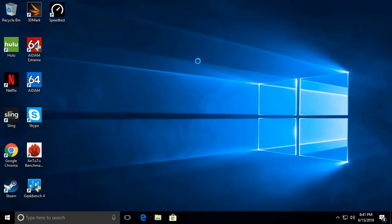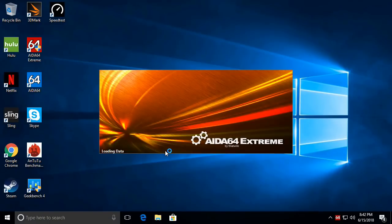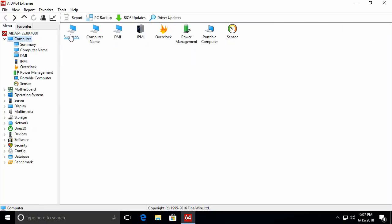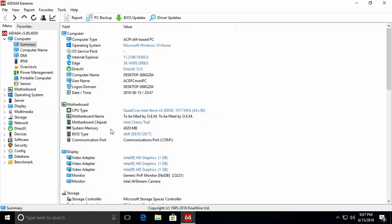I'm going to conduct this review similarly to how I review Android TV boxes, so you can get a sense of the performance difference between a mini PC and an Android TV box. First, let's look at hardware information. I'm using the Windows versions of the same apps used in my TV box reviews. For hardware info I'm using the AIDA64 Extreme app. Under summary it shows the CPU is the quad-core Intel Atom X5 Z8350 processor running up to 1.9 GHz on an Intel Cherry Trail motherboard chipset.